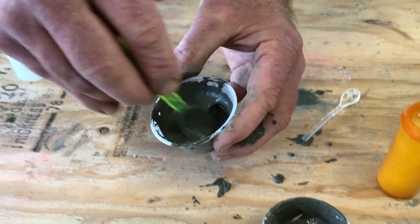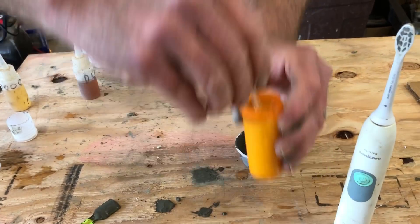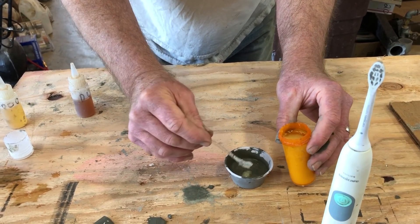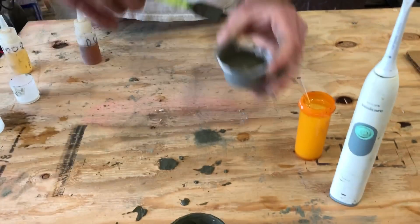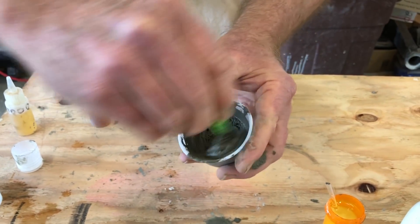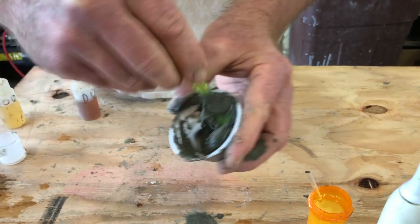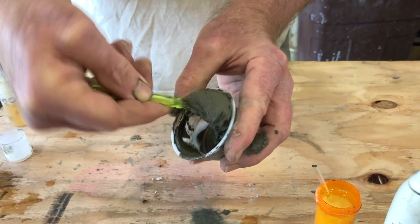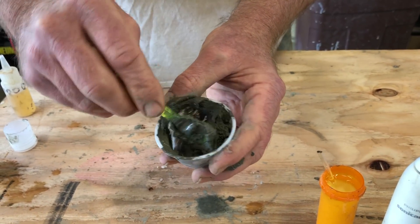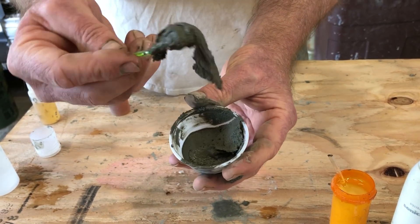And here's with the polycarboxyl ether. You can see this is like a self-consolidating mix. I'll add a dose of our 3D admix to that — these are higher doses than we'd use in the field. Now you can see this one knots up a little bit. That's because there's less water in it — I probably could have used a lower dose. But the thickening admix pretty much cancels out the effect of the PCE. Has a little bit of creep still.